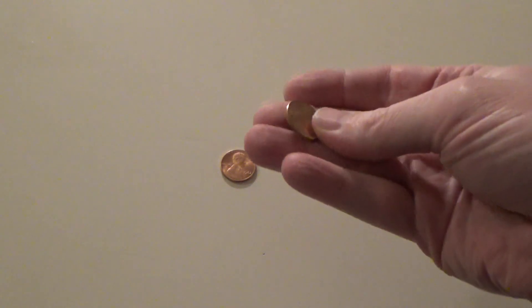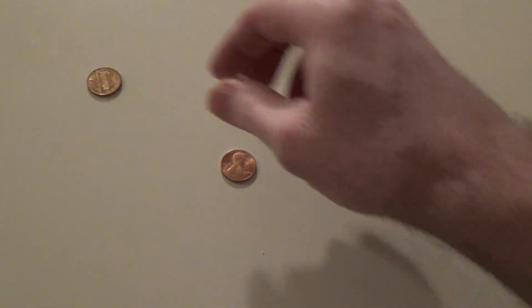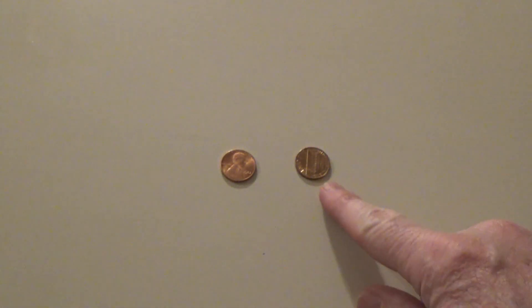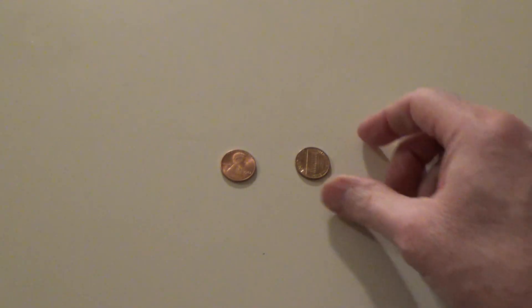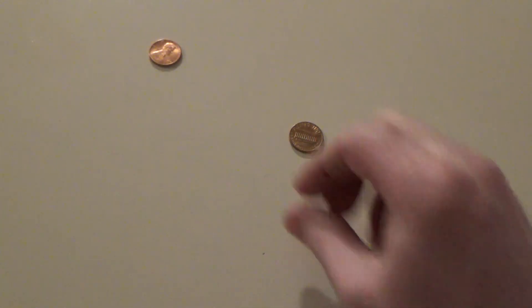What you do is take your penny and just slam it against a hard surface. So if you notice, that had a ting sound, and this one did not. The ting — that's copper, and this one is zinc.